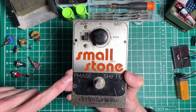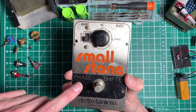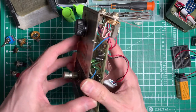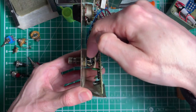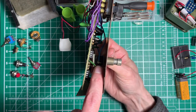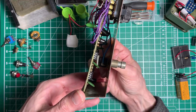If we take a look at this old vintage Small Stone from 1976, the first thing to know is it doesn't have an indicator LED on it, so there's no LED to turn on and off with this switch. Now if we look at it, we can see the switch in here has two poles - one there and one there on this side and only one connection there. So in fact it only has one pole and it's a dual throw switch, so we say it's a single pole dual throw.